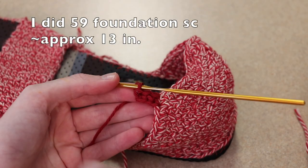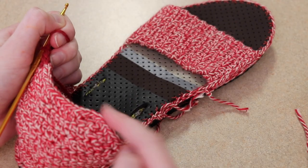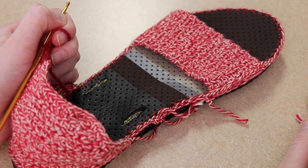I'm going to make these as long as I want so I have enough to tie it around my ankle. I'm going to do my tie on this side as well, and of course on the other shoe, weave in all my ends and then our shoes will be done.